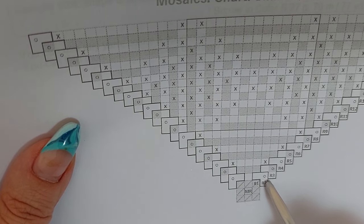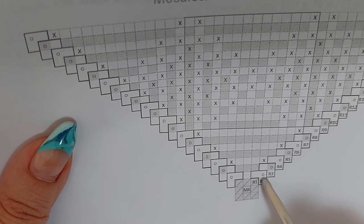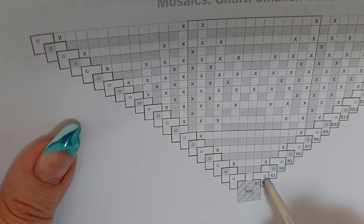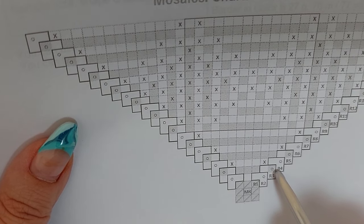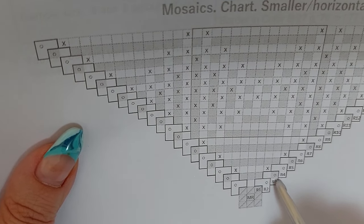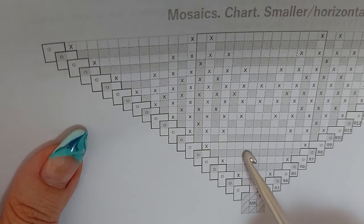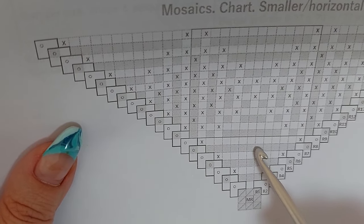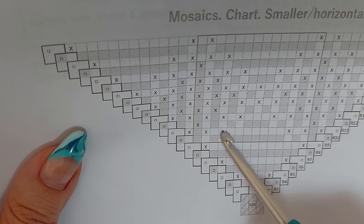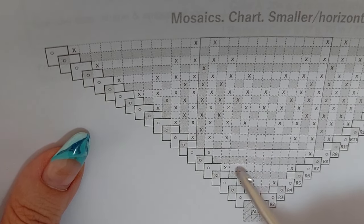This small square with a circle identifies the color you have to use for this round. A white square is color A. The gray or colorful one — I printed in black and white so you cannot see the color — that gray one is color B, our pattern color. An empty square without any symbol is all back loop single crochet. And the square with X is our front loop double crochet worked two rounds below.